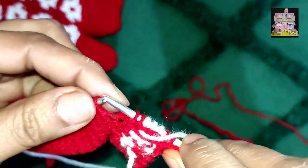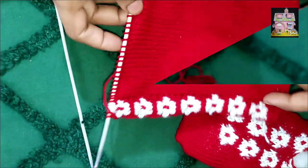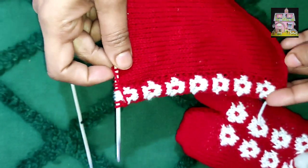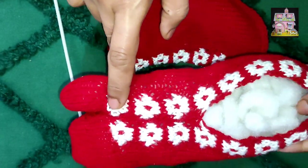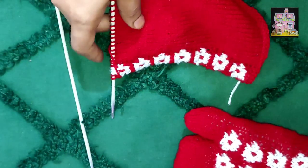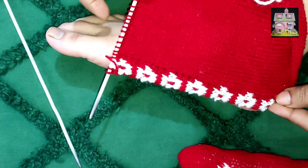Now we have shown that you keep the flower straight. You will need to put the flowers as you want. We have made a little flower. We have 8 flowers and we have made 7 flowers. Now you need to make a flower and then make a pair of socks. So, we have made a new sock in this way.